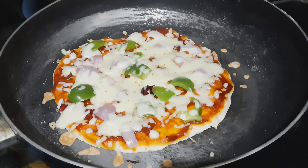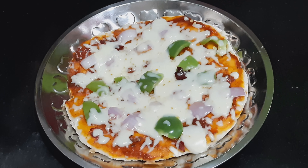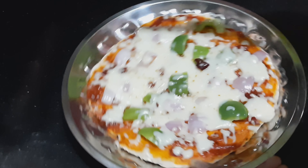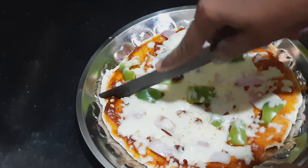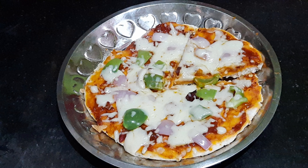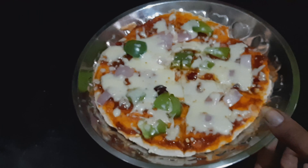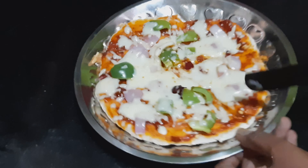Let's cut the pizza. Please like, share, and subscribe to this recipe. Thank you.